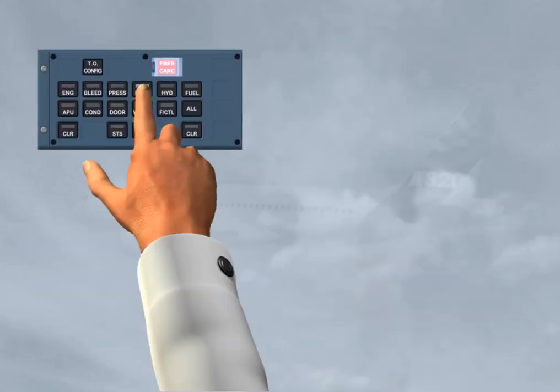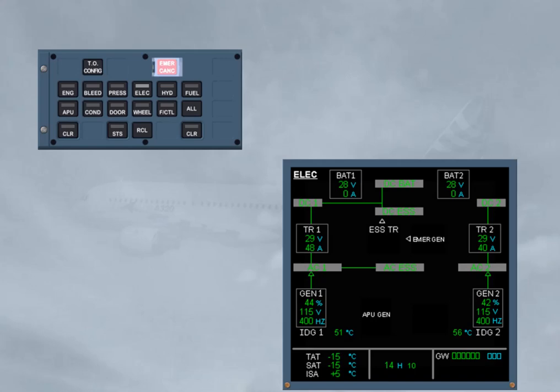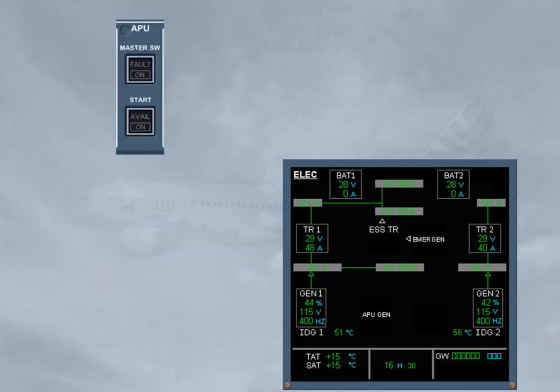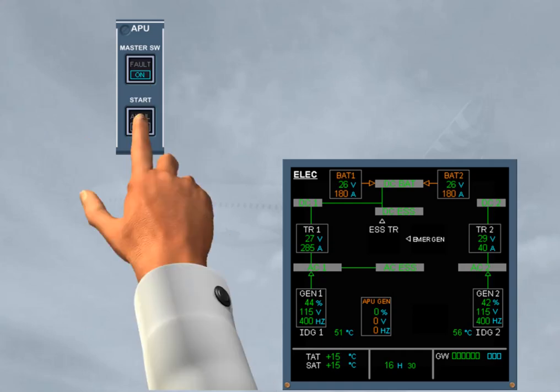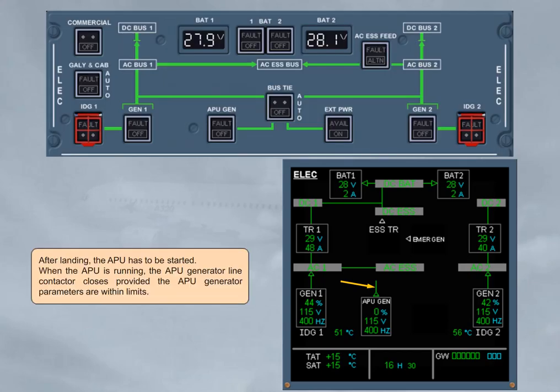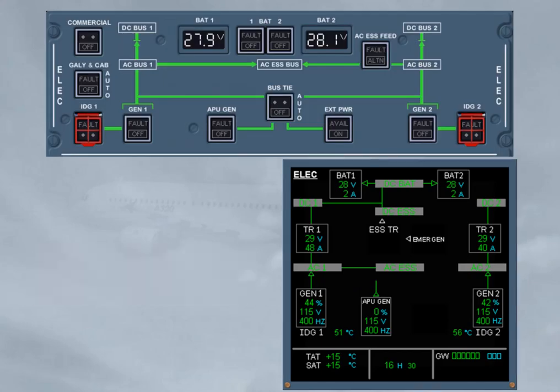In flight, on the eCAM ELEC page, you have to periodically monitor the electrical parameters and the loads. After landing, the APU has to be started. When the APU is running, the APU generator line contactor closes, provided the APU generator parameters are within limits. Then, both engines are shut down. As soon as the engine generator line contactor opens, the BTC logic allows the APU generator to maintain the supply of the related AC bus.